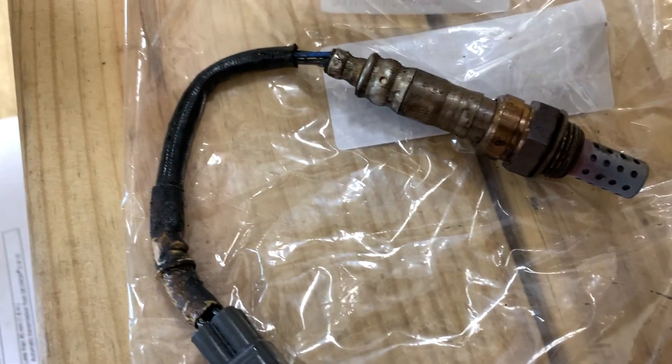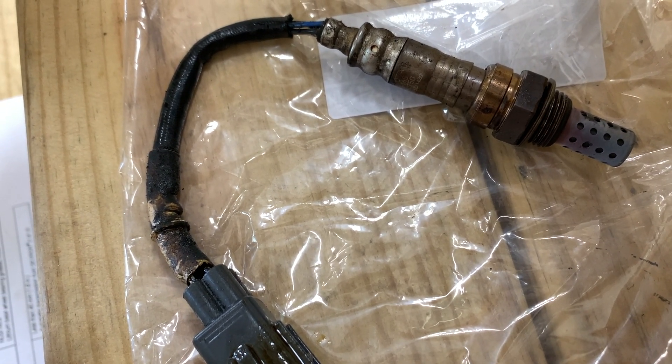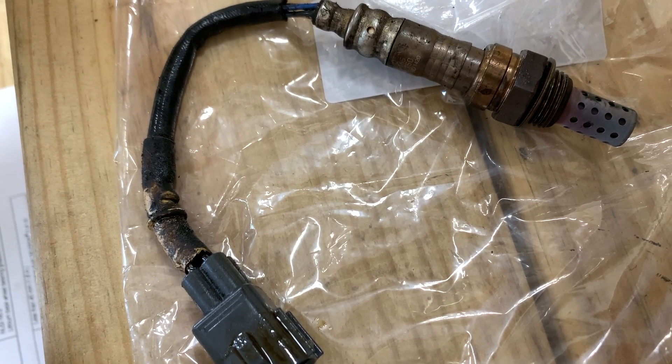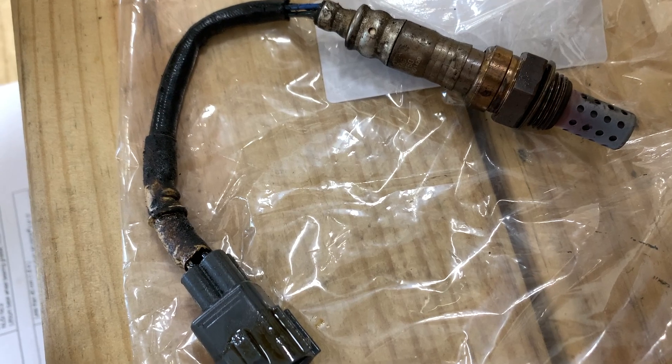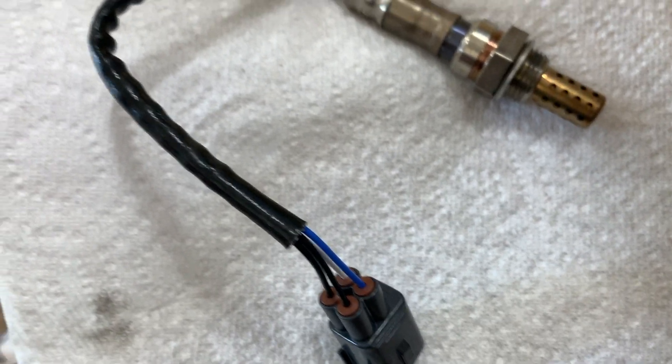There is the old one. A big issue with this vehicle when I first got it was the valve covers leaking everywhere, so pretty much anything under the valve covers is soaked in oil. And here's the brand new one — nice, shiny, and clean.